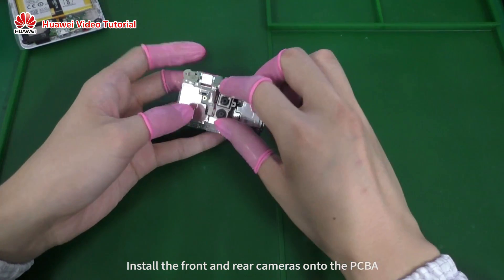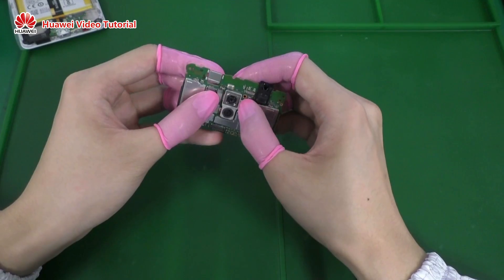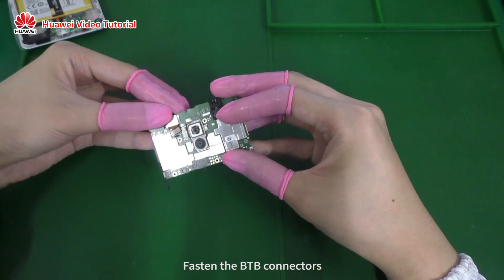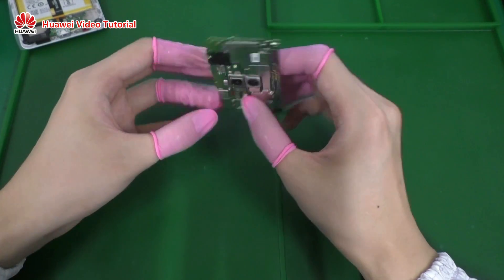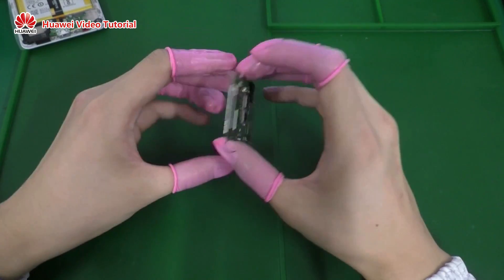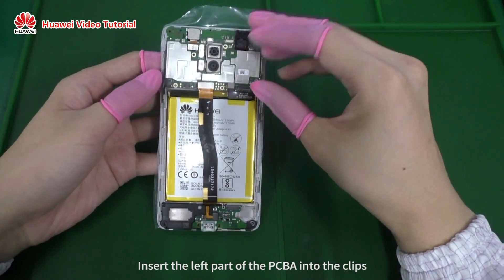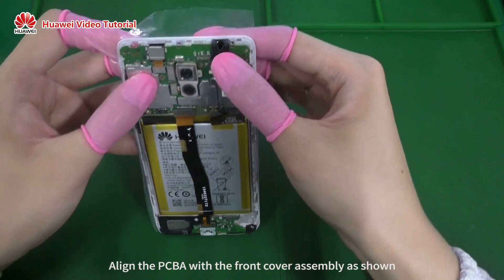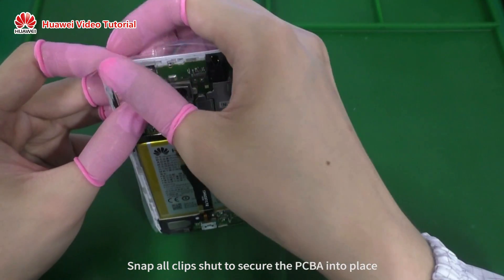Install the front and rear cameras onto the PCBA. Fasten the B2B connectors. Insert the left part of the PCBA into the clips, align the PCBA with the front cover assembly as shown, then snap all clips shut to secure the PCBA into place.